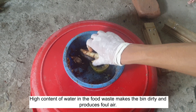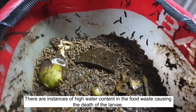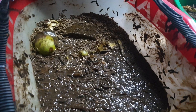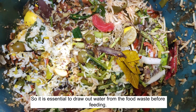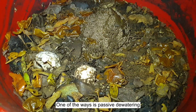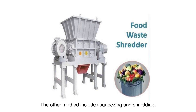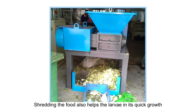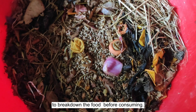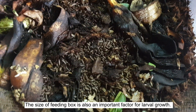Tip number three: Dewatering and Shredding. Dewatering the food is important while feeding the larvae. High water content in food waste makes the bin dirty, produces foul odor, decreases larval growth, and can even cause larval death. It is essential to drain water from the food waste before feeding. This can be done by passive dewatering, where water flows down into a drain freely, or by squeezing. Shredding the food also helps larvae grow quickly, as they would otherwise spend time and effort breaking down the food before consuming.